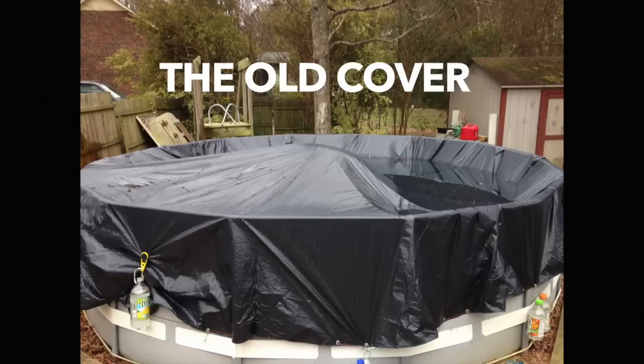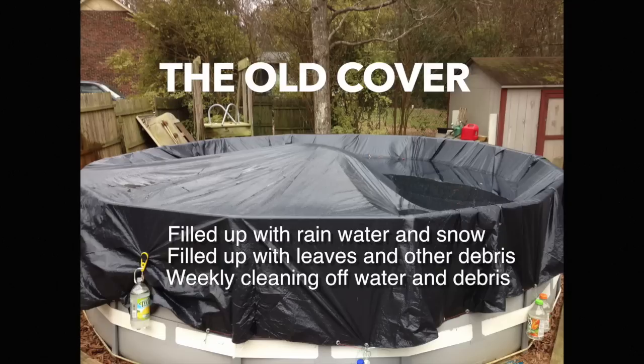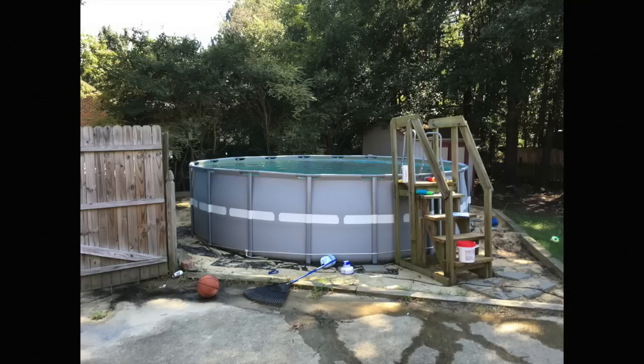The old cover filled up with rain, water, and snow, with leaves and other debris, and required weekly cleaning. It was just a mess.